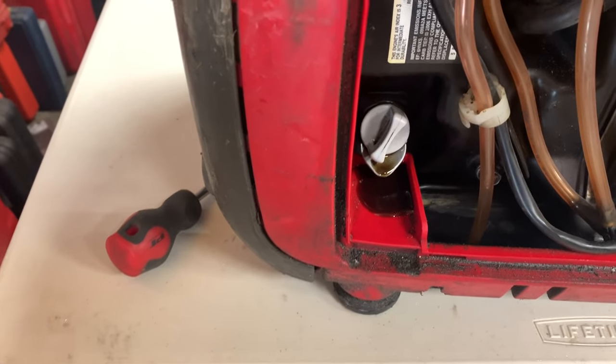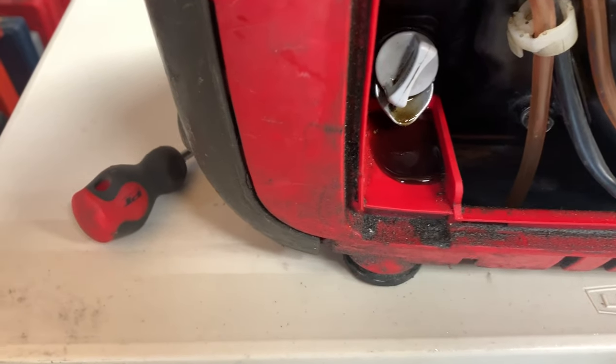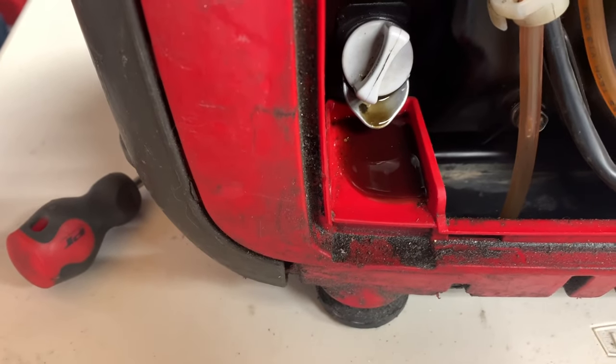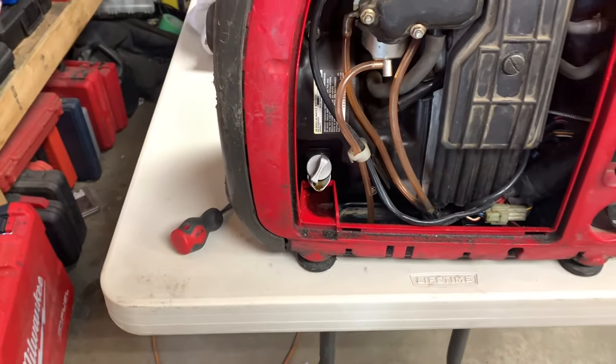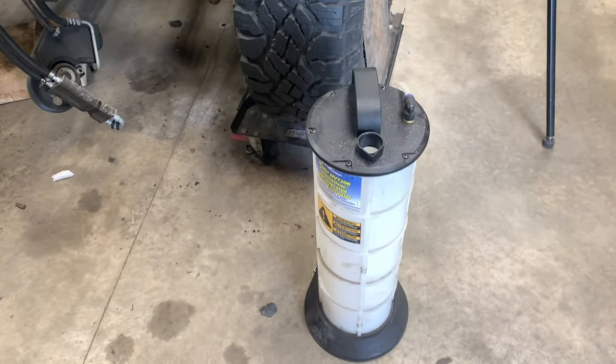When you go to change the oil, it comes out that little spout there, and then when you tilt it forward, that trap right there is supposed to help drain the oil — and that just becomes a real mess.